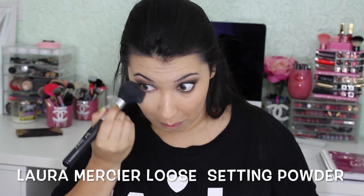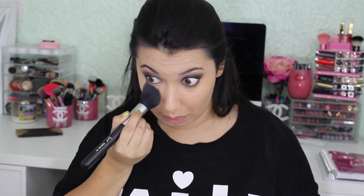Now I'm going to use the Laura Mercier Loose Setting Powder in the color Translucent to set my under eye areas so it doesn't get creasy under there.